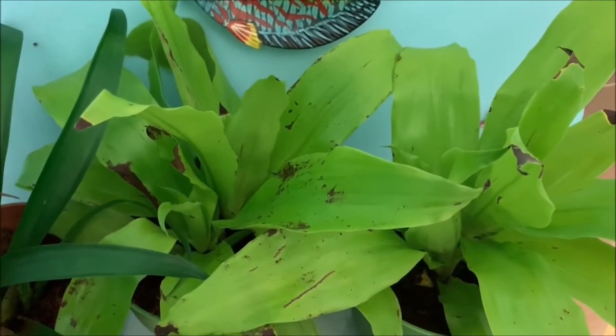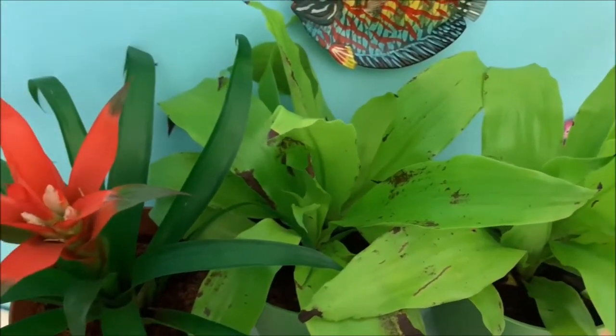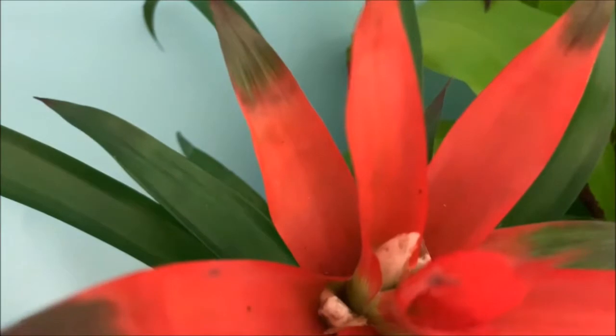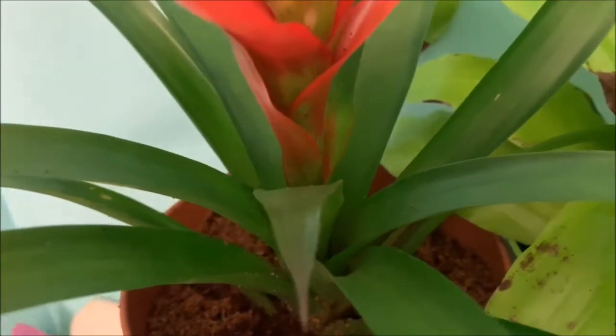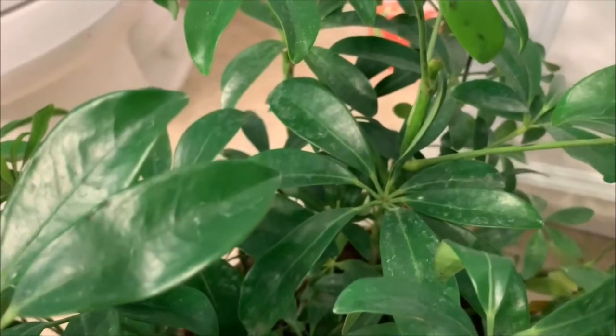Now that everything has been repotted, I'm going to leave them in quarantine in the bathroom. The quarantine period is totally up to you — some people put plants in the enclosures right away, other people wait a week, some people wait a month. I'm leaving them quarantined in here until I'm ready to redo and upgrade my chameleon enclosure, so that's something that's up to you — do your own research and decide what you think is best.